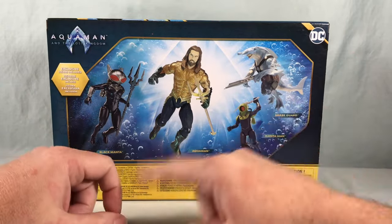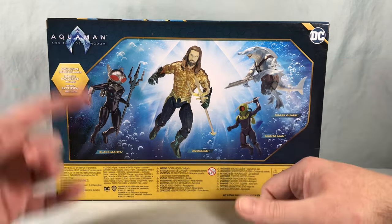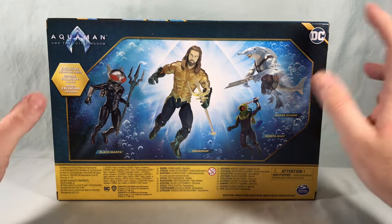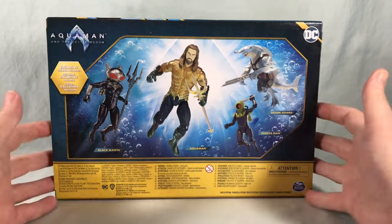On the back you can see the four figures — not really hinting at which one is the exclusive — but we get Black Manta, Aquaman, Shark Guard, and Manta Man. I don't know if Manta Man is like a foot soldier for Black Manta or another character. He is trademarked, so maybe he's a DC character I'm just not super familiar with, but all four of these look pretty cool.